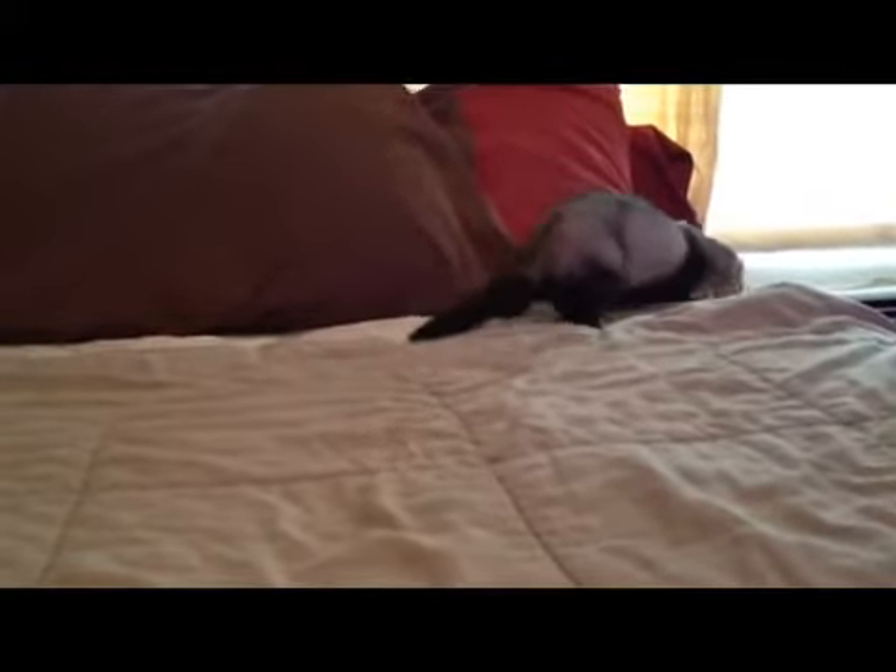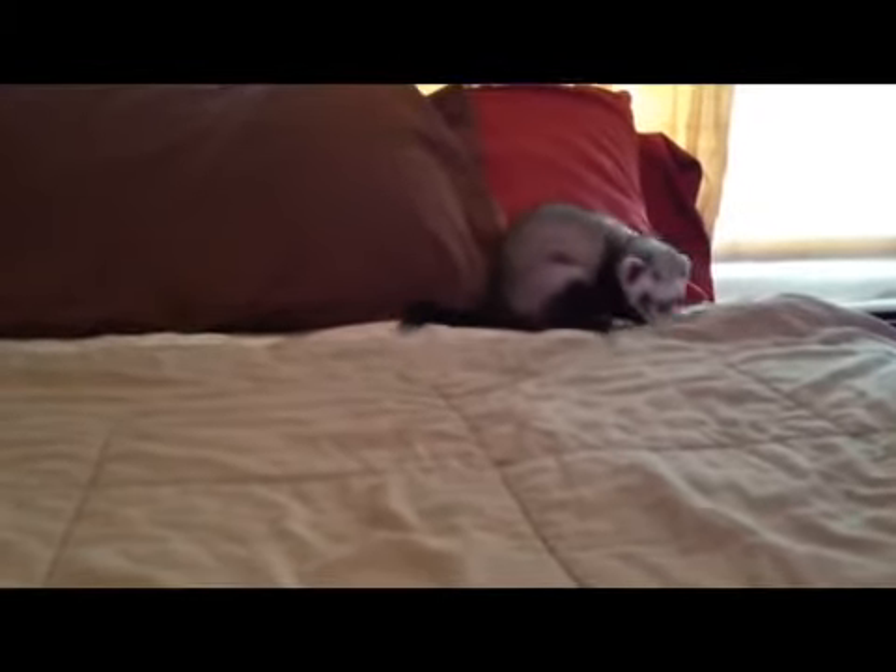I'm going to show you how to train your ferret today. The first thing you want to do whenever you get a ferret is to have some kind of trust with your ferret — with any animal really — because they're not going to do something for someone that they don't know.